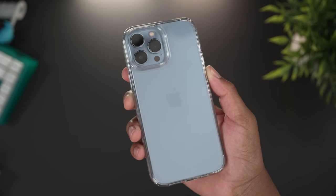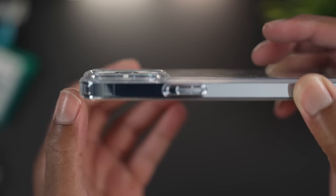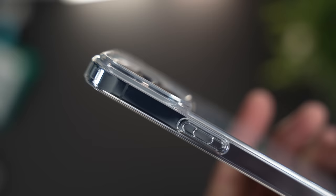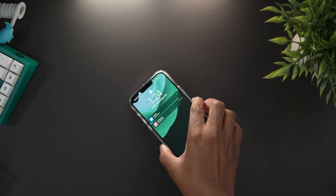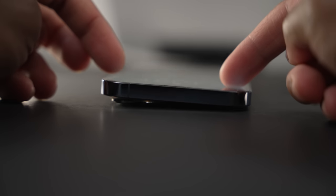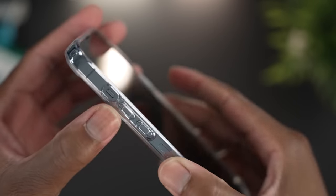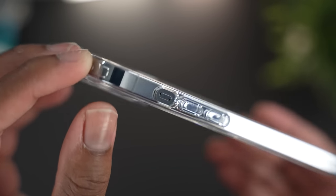Let's check out the lens protection, because this year's iPhone camera module is huge. Looking at the raised lip around the camera cutout, you can see there's tons of lip protection for the camera lenses — so if you place the phone face down, you won't scratch the lenses. Also, without a case the phone sits unevenly on flat surfaces because of how big the camera bump is, but with this case it evens out thanks to that raised lip.